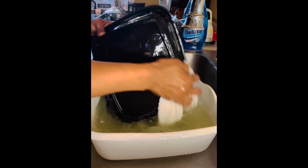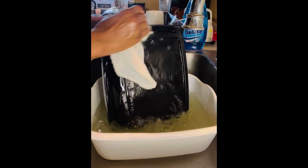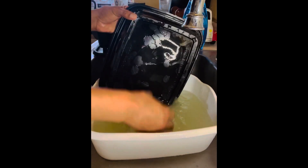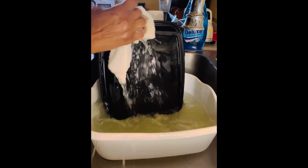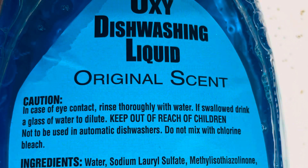Just a few suds here and there, but look how well this dish soap is still cleaning. I'm a big fan of suds — I want the suds — but it's clean and I'm impressed.